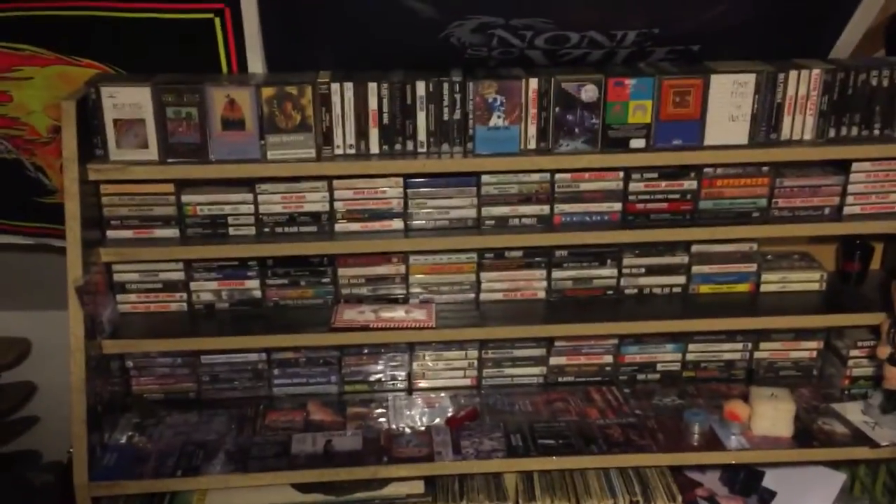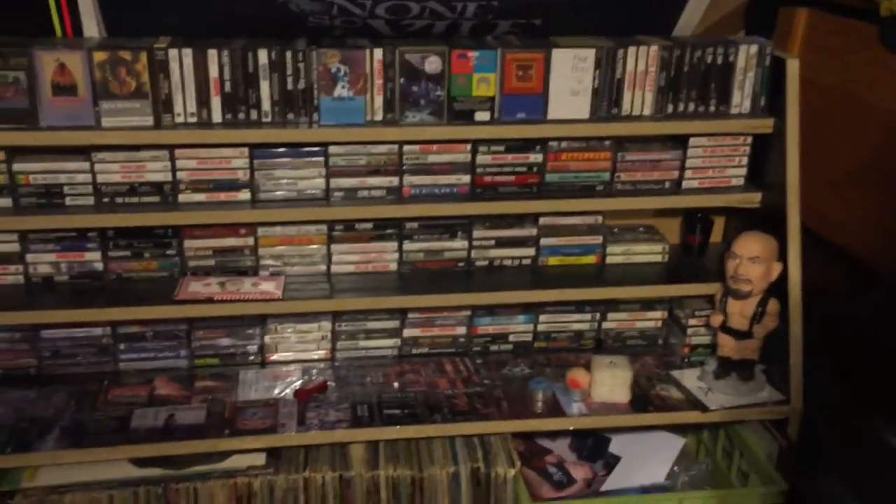I built my main shelf where I keep my vinyl and my tapes. I'm going to show you that first and what I have decorating it. Here it is — I've shown a video of this before. There it is.